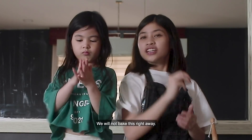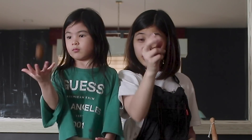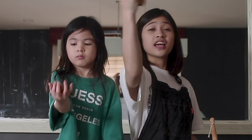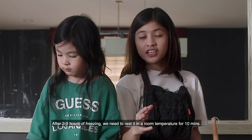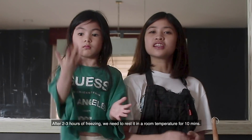So guys, after this, we won't bake it right away. We need to freeze it for 2 to 3 hours. And then after the 2 to 3 hours of freezing, we need to let it rest at room temperature for 10 minutes.